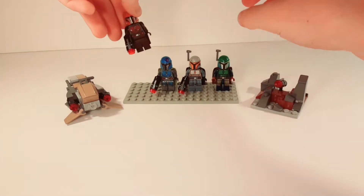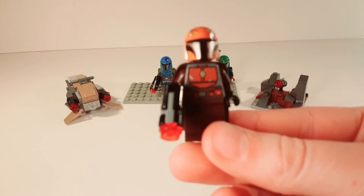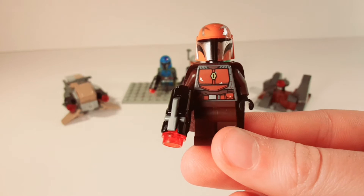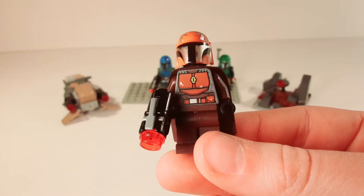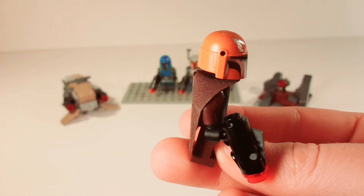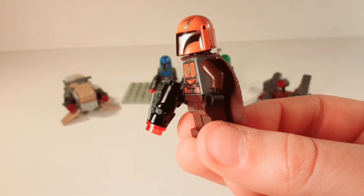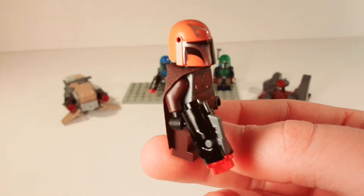The first one is this cool looking Mandalorian, who is kind of brown. He has some nice printing on the torso, plain legs, and a nice cape with a very good looking helmet that is exclusive to this set. All the Mandalorians in this set come with a stud shooter — the infamous stud shooter that no one really likes.